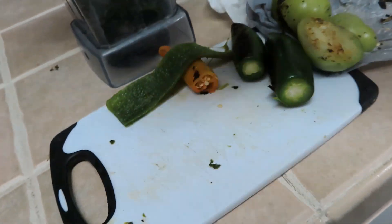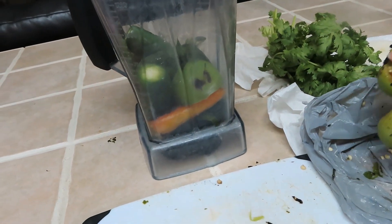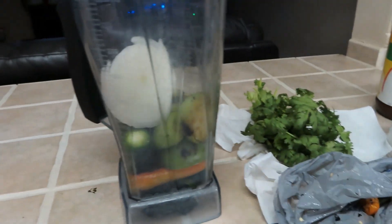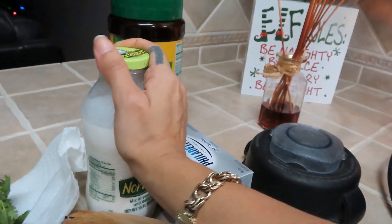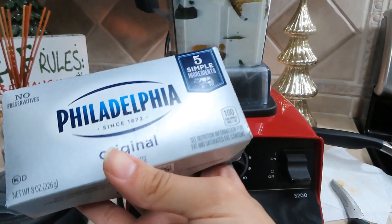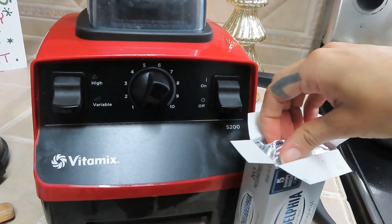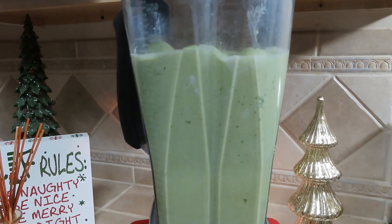The poblanos are so good — they give the green spaghetti a lot of flavor. I'm gonna put just a little bit of water so it can mix everything nicely. Like I said, I'm just winging it. I do put a lot of crema because I love cremita, and then I'm gonna put one of these Philadelphia boxes first to see how it tastes, and if I want more I'll add more.